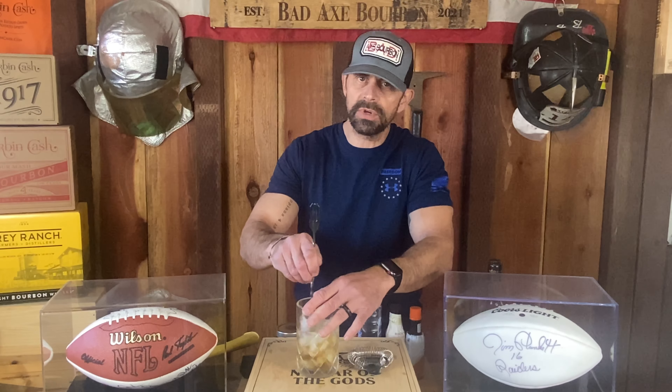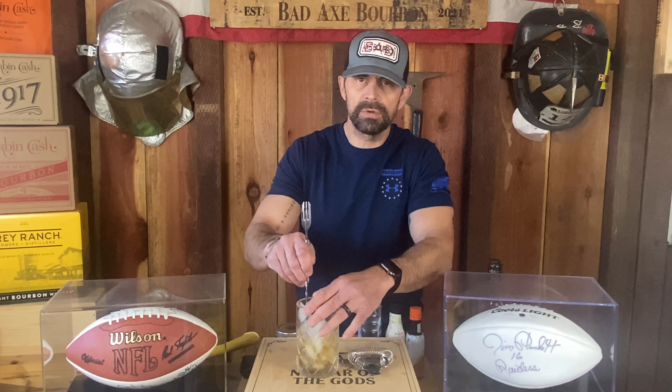Stir it up, stir it up, stir it up. Orange and black, baby. Go Bengals.